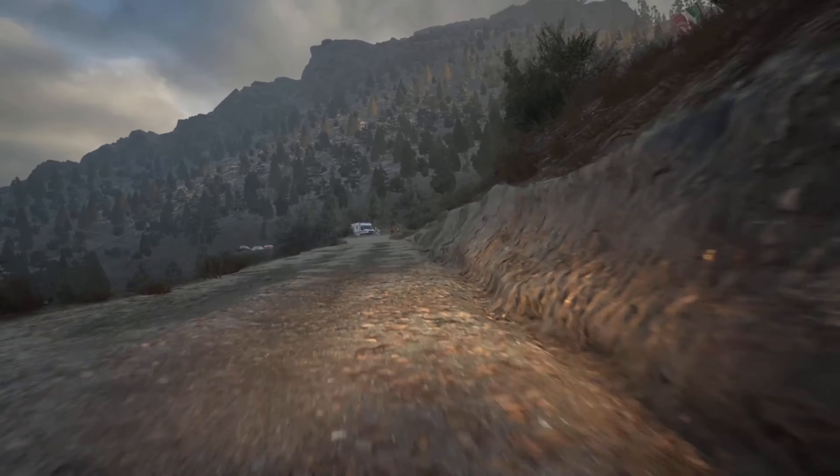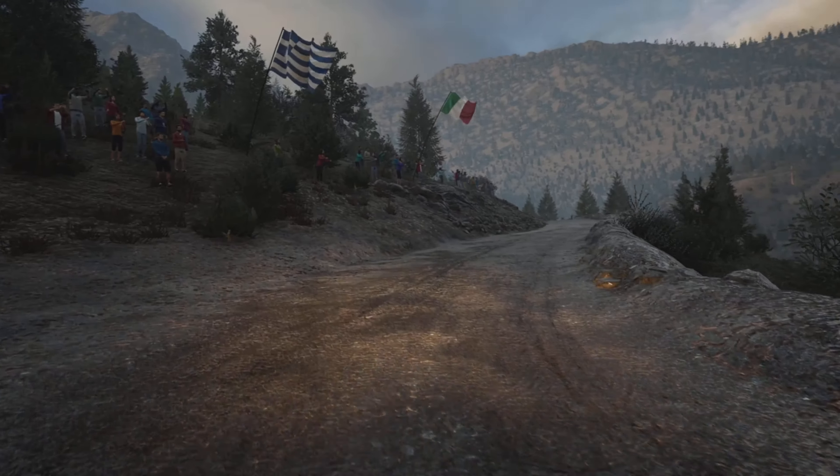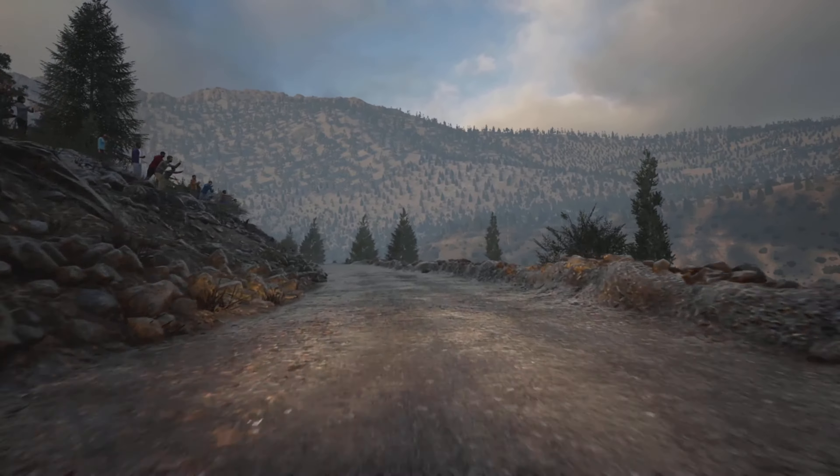Slight right. 50. Slowing. 6 left short. 40. Hairpin left. Tightens. And 5 right. 60.